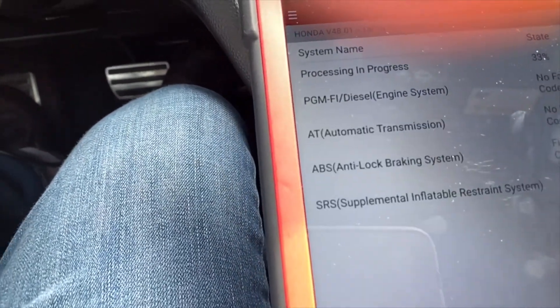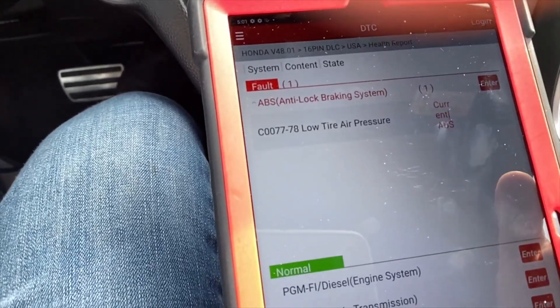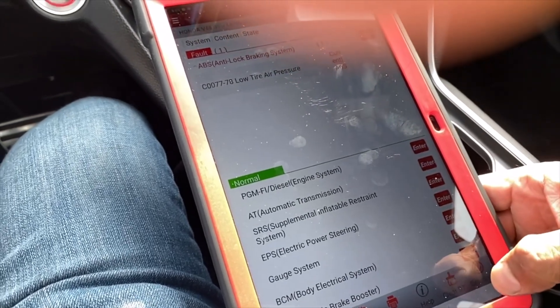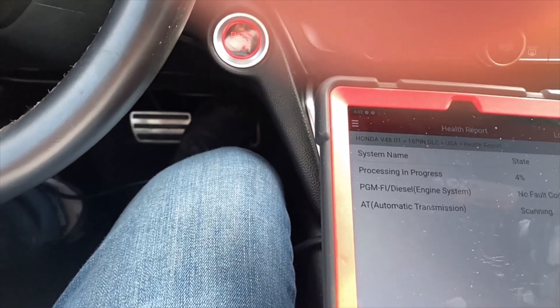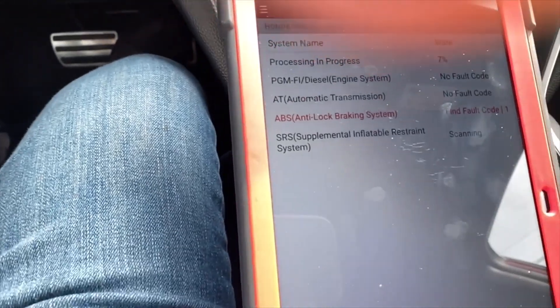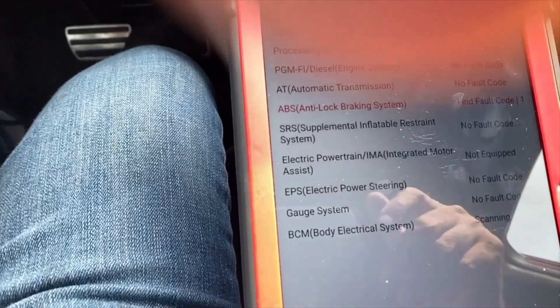It takes some time to clear all the system faults. I'll pause the video and come back after the full scan is done.